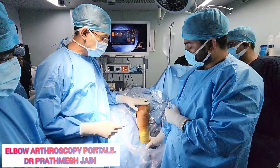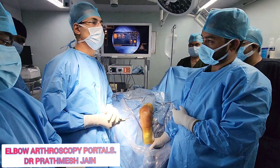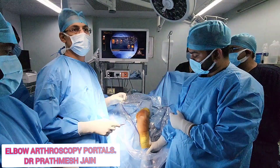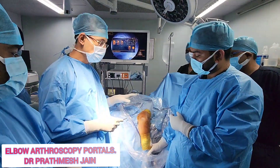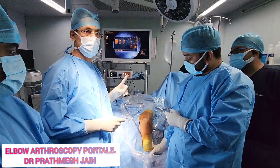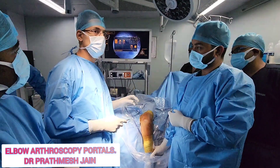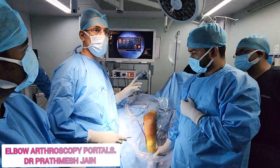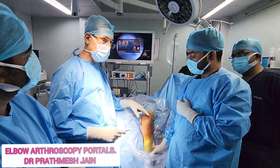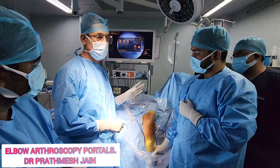As far as the elbow joint is concerned, the most important thing you need to take care of is the nerves, because this is one joint where the nerves are very close to your portals. You should be very careful and very particular in the surface marking of your nerves. Whenever you are making a portal, you have to just make a skin portal — do not make a deep portal with the knife. You can just dilate the portal with your arm. This is very important.